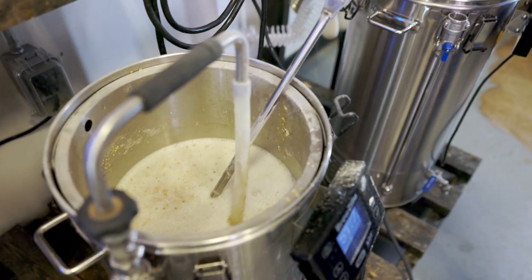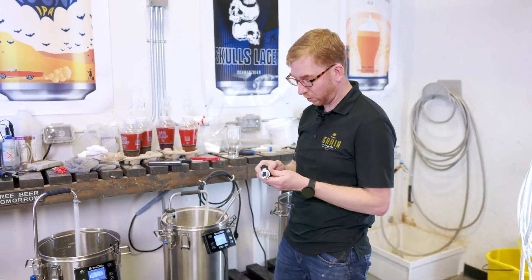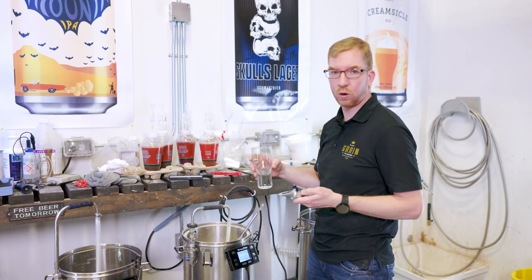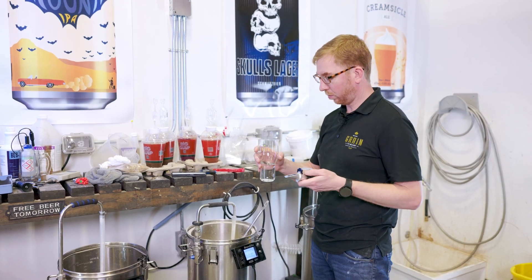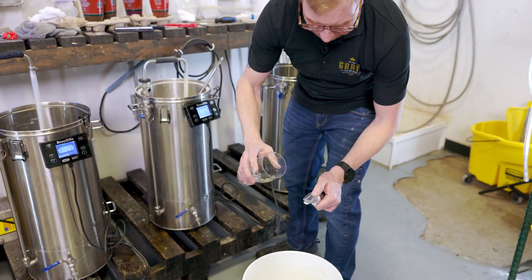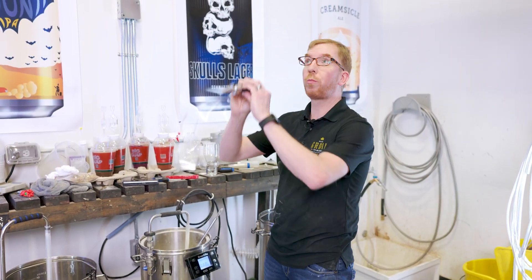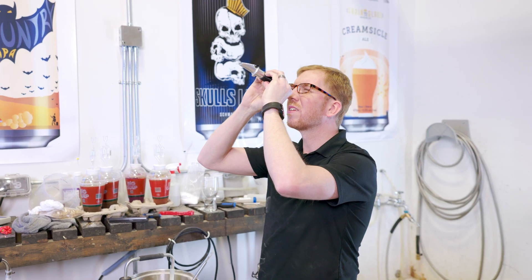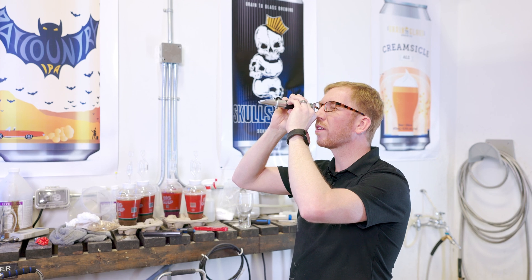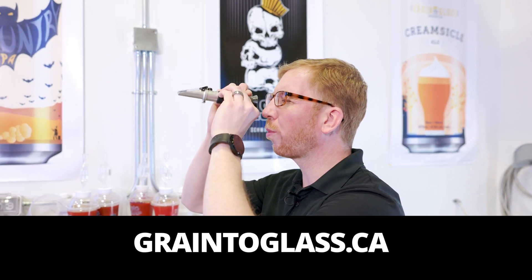I'm gonna be using a refractometer to take the samples — it's just a lot faster. I usually do this calibration every other brew day. You want to calibrate it and it's pretty easy. All you need is some RO or clean water that's about room temperature. Just put some on your refractometer and make sure it's reading 1.000. It's a little harder to read with water than with wort, but yeah, that's pretty much bang on 1.000.